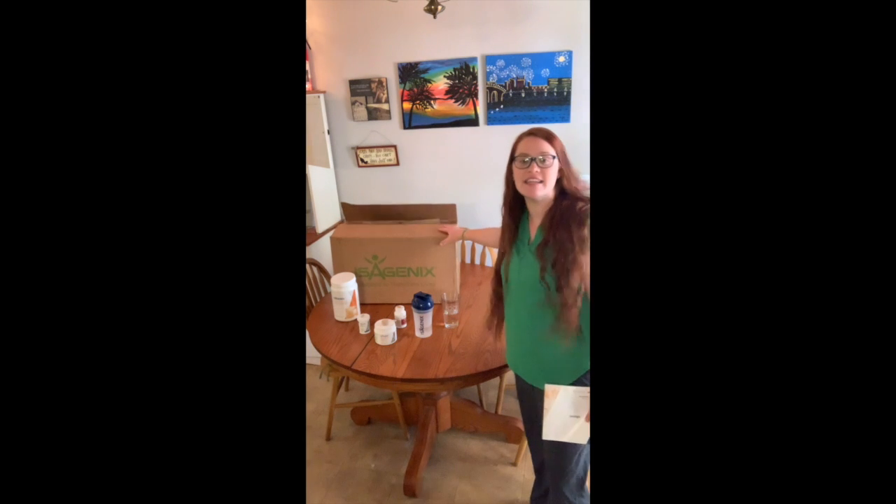Good morning! It's Tuesday, April 16th, and today is my first day trying out the Isagenix products. I was kind of skeptical at first, but several of the girls talking to me about it are nurses, and being a physical therapist, I really trusted the opinions of my fellow practitioners.